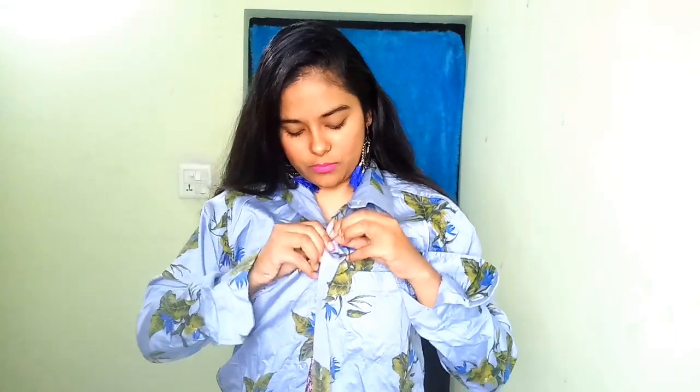For the first hack, I am going to wear this shirt right here and see if this hack works or not — because in the reference video it looked very pretty, very wearable, very fashionable. So let's see if it actually works. I am just going to button it down.